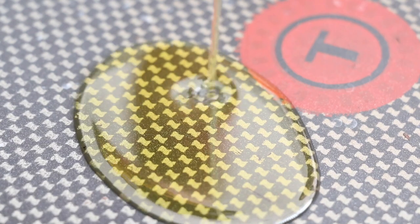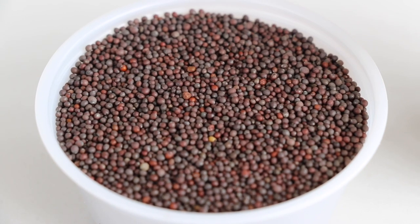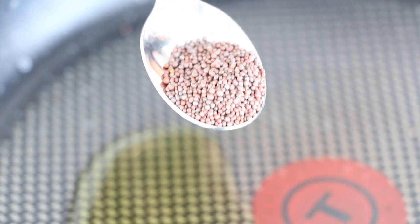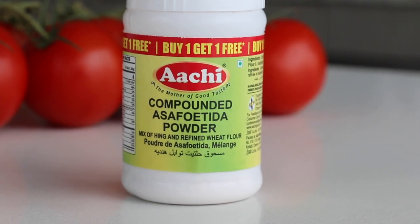Our tomatoes are all chopped up and now it's time to cook our chutney. The very first thing I'm going to do is heat up some oil and add two really important spices. The first are black mustard seeds — these are going to pop in the oil and give the chutney an amazing texture and a little bit of crunch. The second is hing, also known as asafoetida.